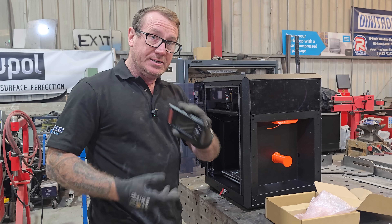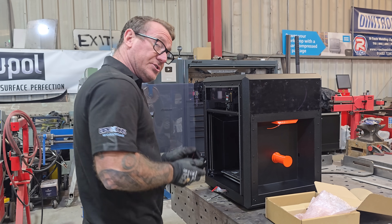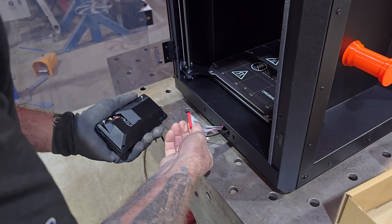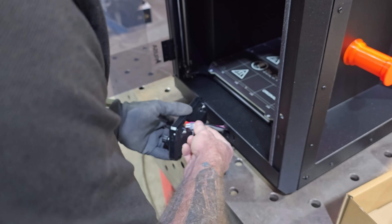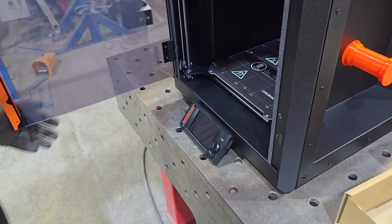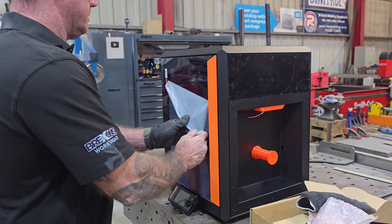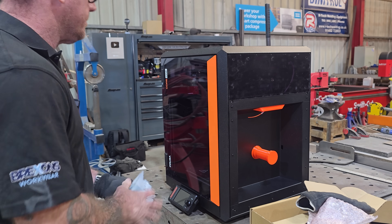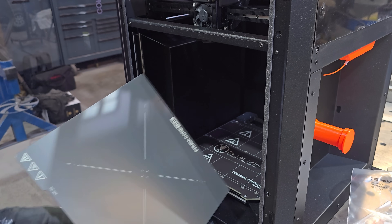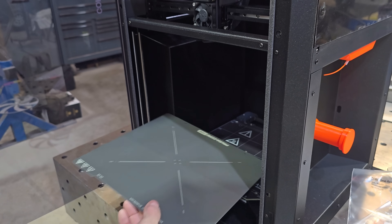The screen is very easy to install because there are just two cables and then it just slots into the screw holes and pushes down. Don't forget your build plate, because you cannot print on this bare surface - you have to have your build plate in.